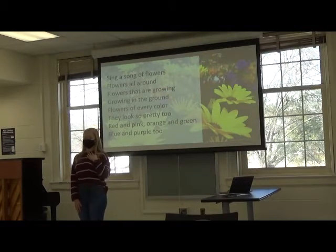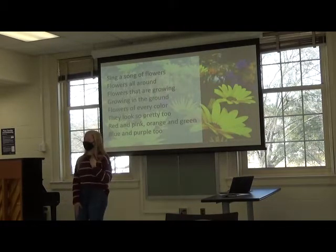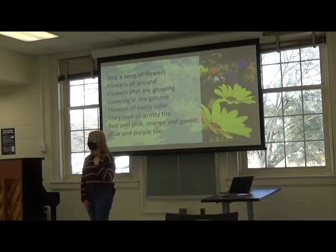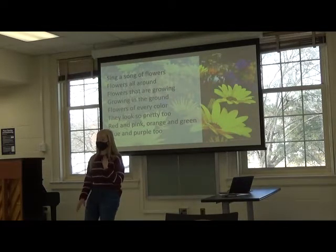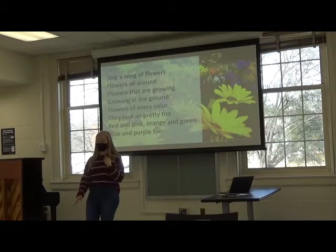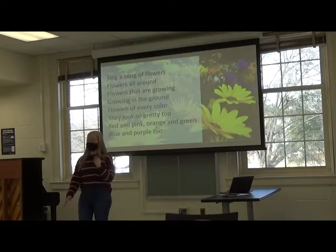I'm going to say it one more time. Sing a song of flowers, flowers all around. Flowers that are growing, growing in the ground. Flowers of every color, they look so pretty too. Red and pink, orange and green, blue and purple too.